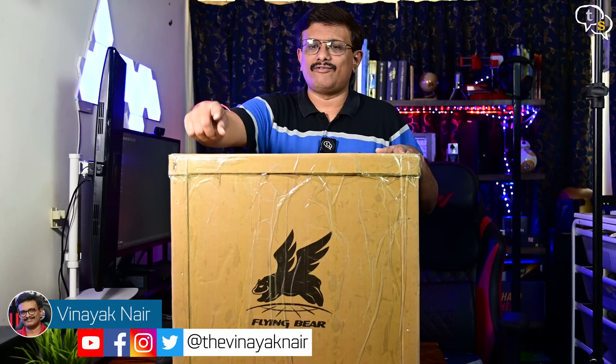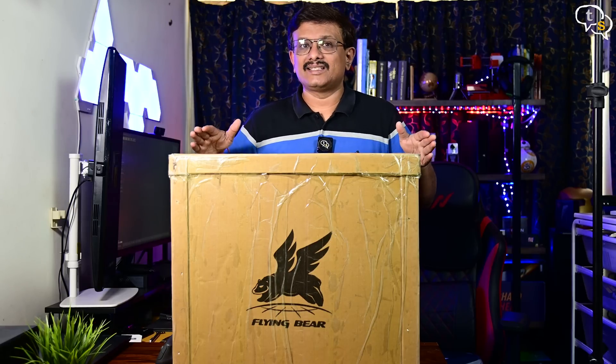Hey everyone, Vinayak here. Today we are checking out a 3D printer by Flying Bear and this model is called the Ghost 6. It's an FDM 3D printer. Let's unbox, set it up and check it out.